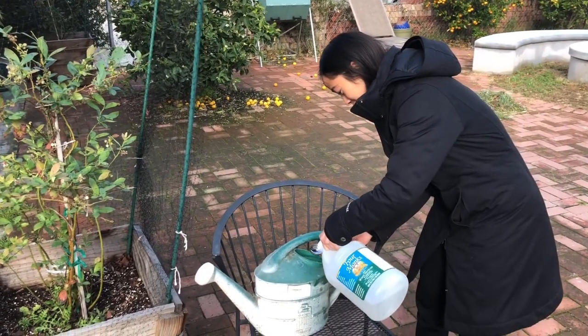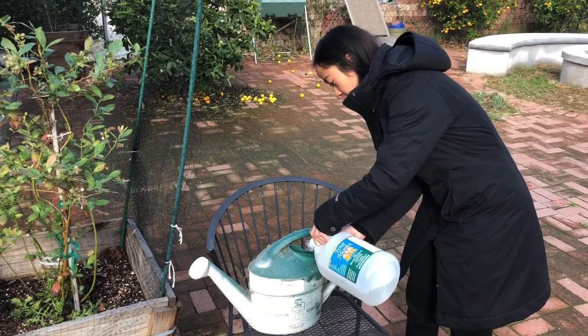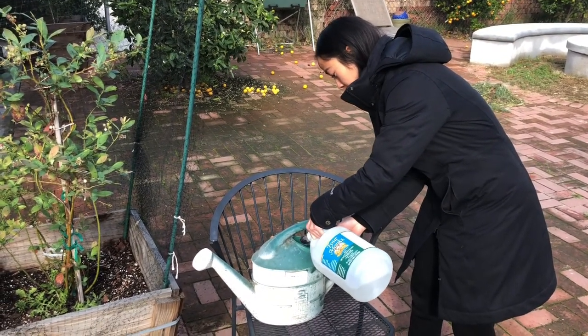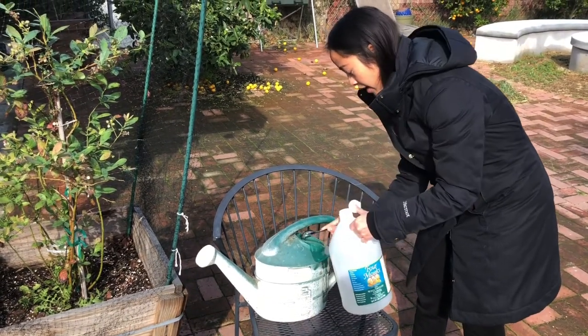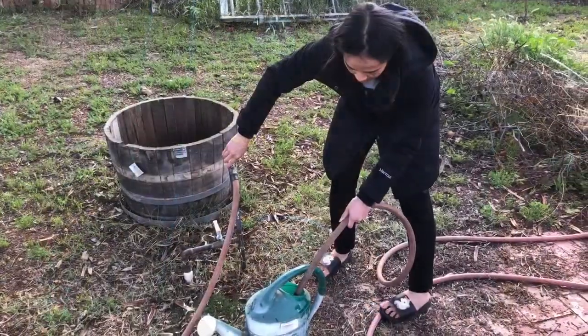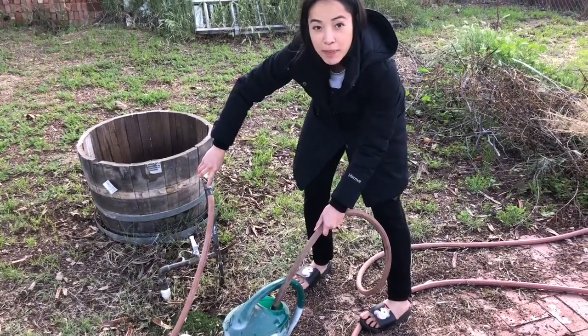I'm gonna put in four tablespoons — this is four tablespoons to two gallons of water per blueberry plant. Three and four. Then fill it up with water.